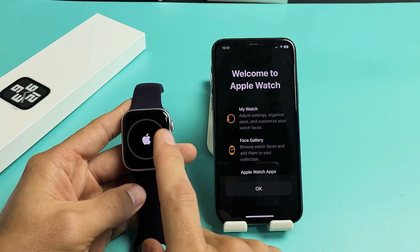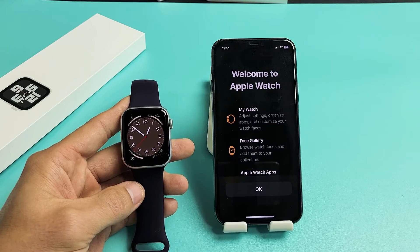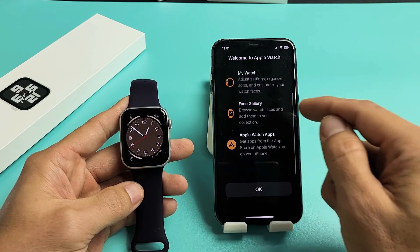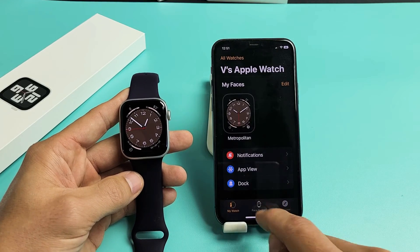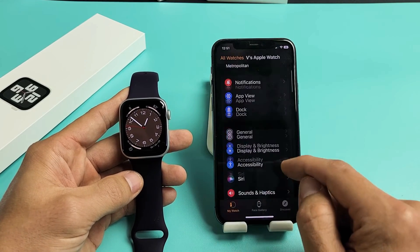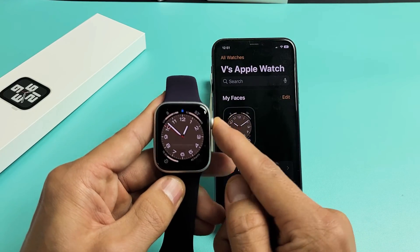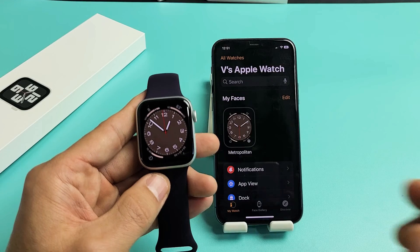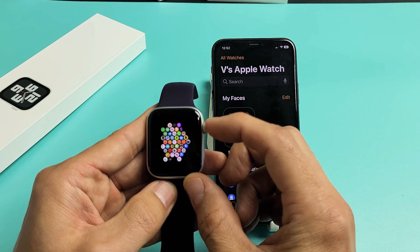Just about done — I just heard it vibrate and beep right there. Welcome to Apple Watch! Go ahead and click OK down here. And voila, we are in business! Any questions or anything, just comment below. Good luck, guys — see you on the next one.